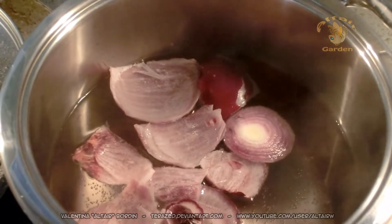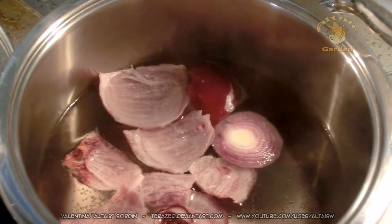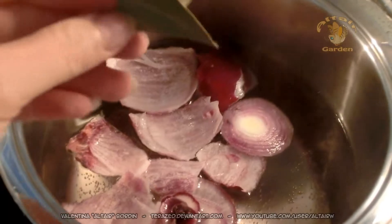You can make meat broth by putting water, onion, some laurel, celery, and carrot. You can put the whole carrot with the leaves.